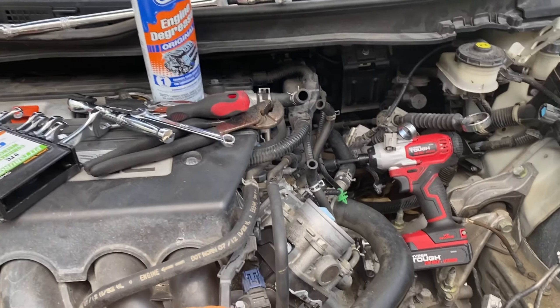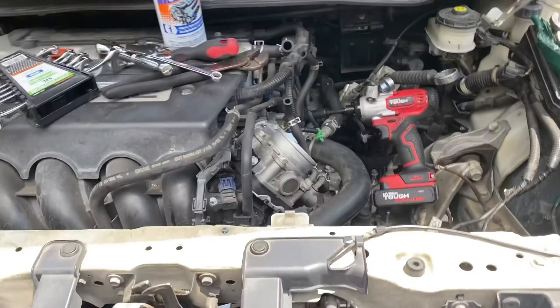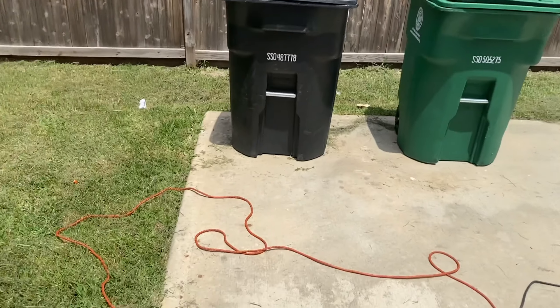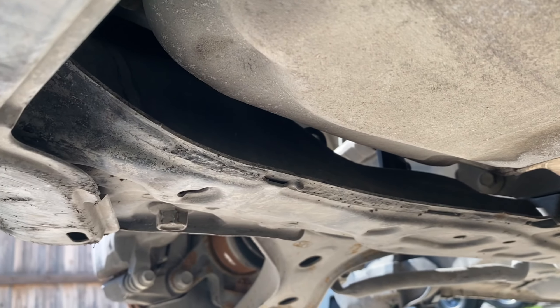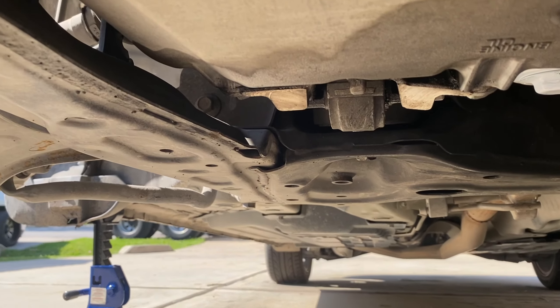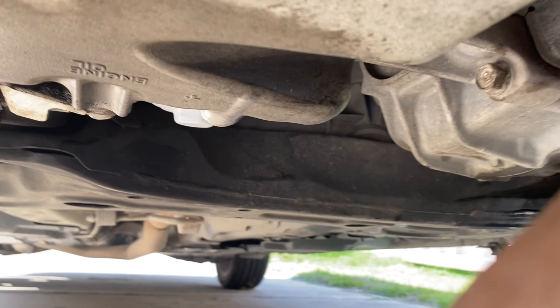Everything on the top side has been disconnected. Got the wheels off now and getting ready to pop the axle hub nuts, then begin the process of taking the subframe down, loosening the axles, suspending the steering rack, and preparing to take the transmission off. I thought this was going to be a two-day process but it looks like I'm going to be able to knock it out pretty smoothly.